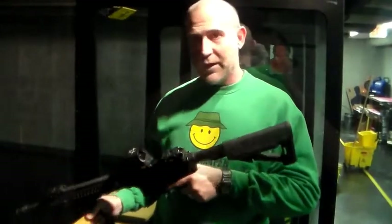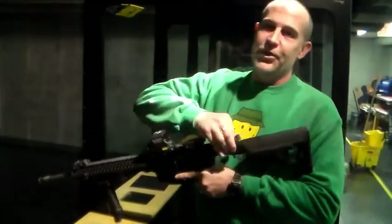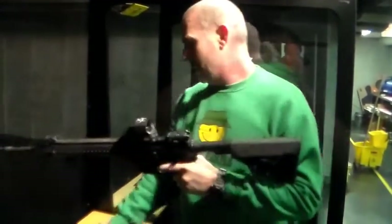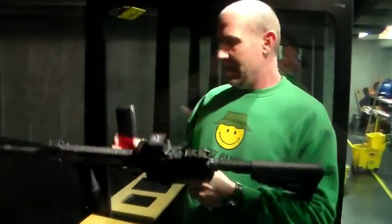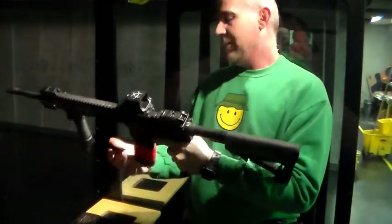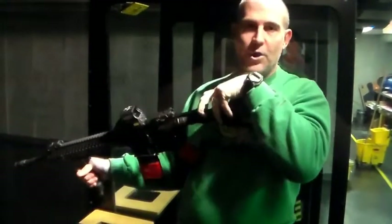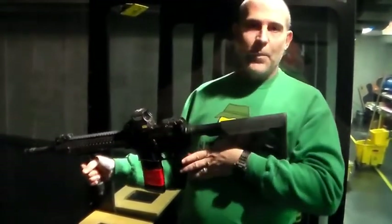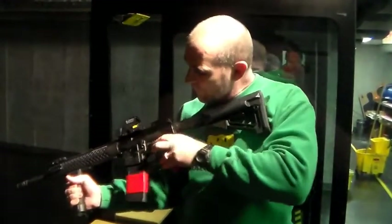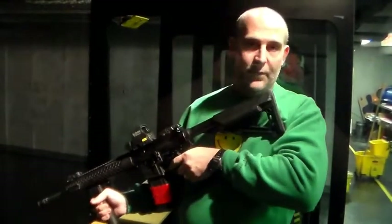All right. To properly load and fire an AR, first thing you want to do is check and make sure the firearm is safe — we are clear. Load your magazine, simply insert it into the magazine well, give it a nice little tap, then pull back on the charging bolt — that puts a round in the chamber. Remove it from safety to fire — we are hot.